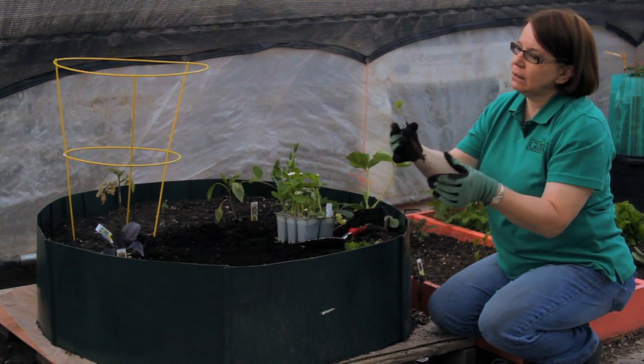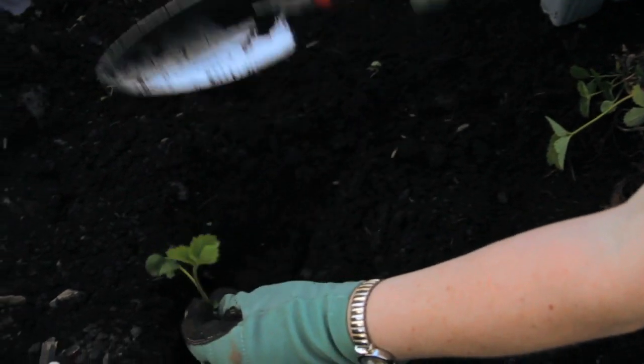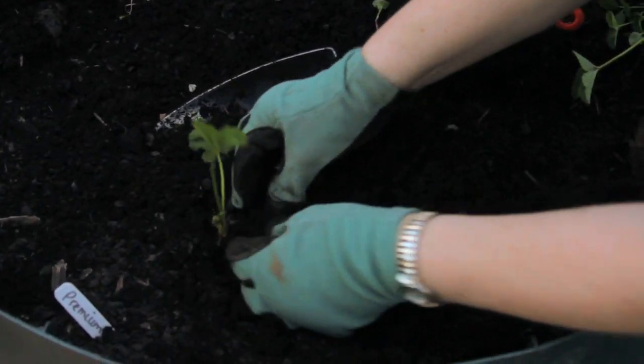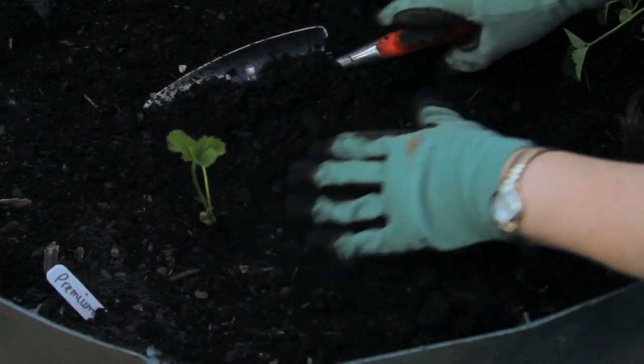These rooted cuttings look a bit odd, but they're just fine. Dig a hole in your prepared soil and bury it just to the top of the crown, not too deep. We don't want to cover up any of those leaves.